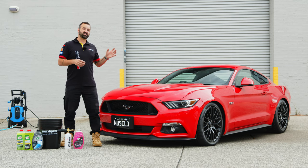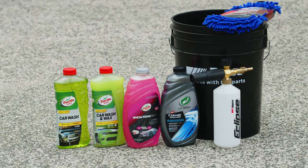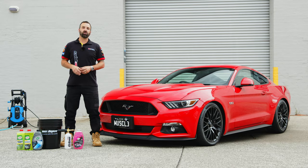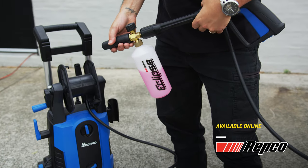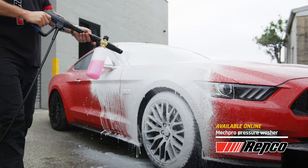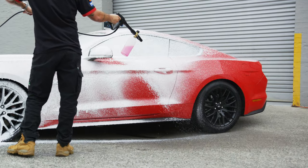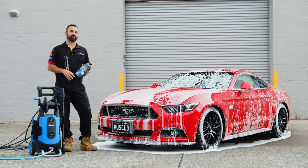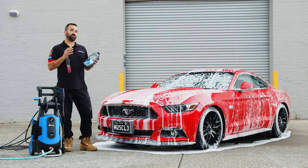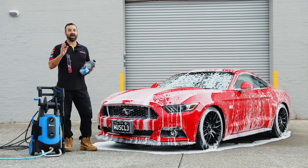First up, we're going to give the Stang a deep clean using the Turtle Wax hybrid solutions wash and a Repco Eclipse snow cannon. Simply chuck in the right mix and get to washing. This thick soap helps to remove any grit, dust and sand that's sitting on top of the paint. If you don't have a pressure washer at home, don't worry — Turtle Wax have still got you covered. They've got a hybrid solution ceramic wash and wax, which is perfect if you've got a bucket, a hose and a mitt. It's going to leave the vehicle with a perfect shine every time.